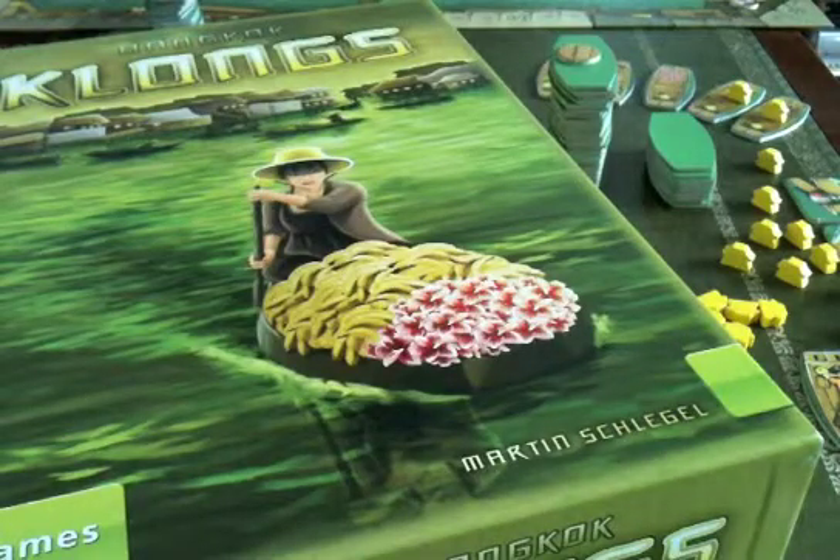This is a Europhile review of Bangkok Klongs, a tile laying game by Martin Schlegel. It's a game which I think has been overlooked, rather, because it is a quality game, but you don't hear very much about it.